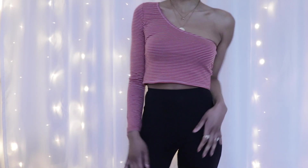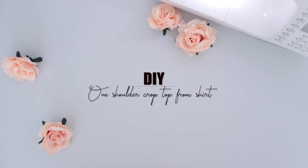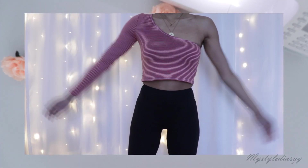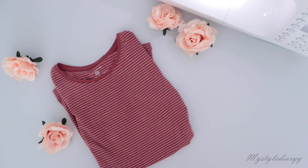Hey everyone, how are you doing? In today's video I'm going to show you how to transform your old shirt into a one shoulder top. If you're going to make this top, feel free to share yours via Instagram or Twitter — you can tag or DM me, and let me know what you think of this DIY in the comments.